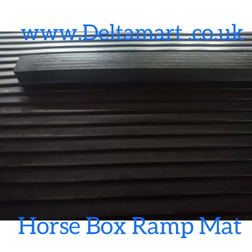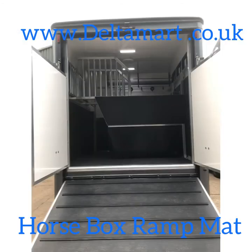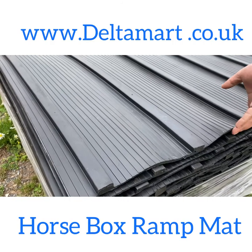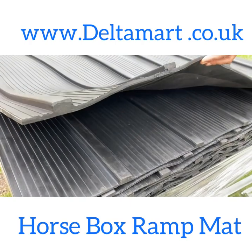The gap between each rib is 195mm. This mat will be produced with fabric insertion at the back for a better grip and long lasting durability. We can manufacture to the customer's required size.